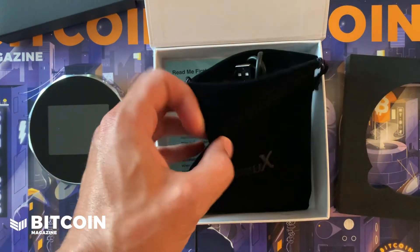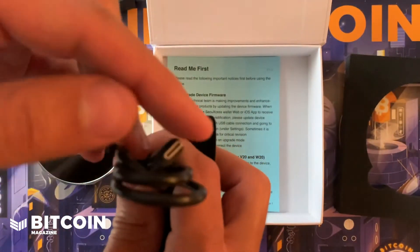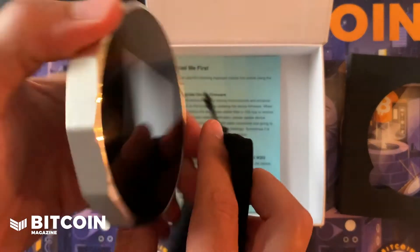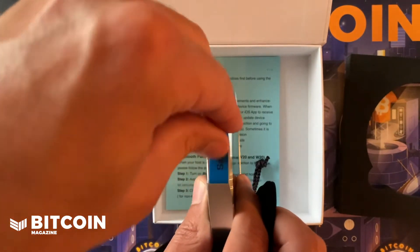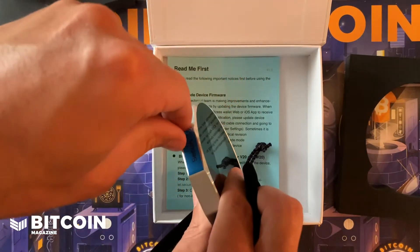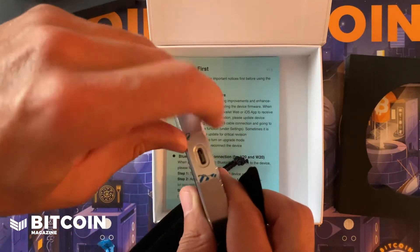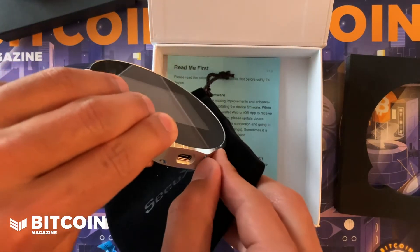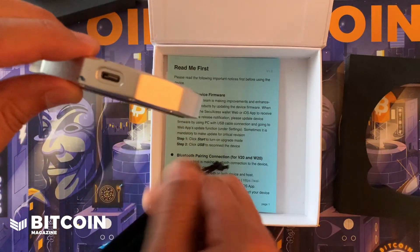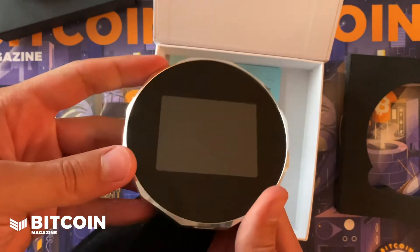They give you a nice little pouch for your wallet, and a USB cable — this is USB-C, so the most recent standard. I'm assuming this is covering a USB-C port. That's kind of tough to get off, but again that is more tamper-resistant sealant. If someone messed with this device, SecuX is trying to make it as hard as possible without making it super obvious that the device has been tampered with.